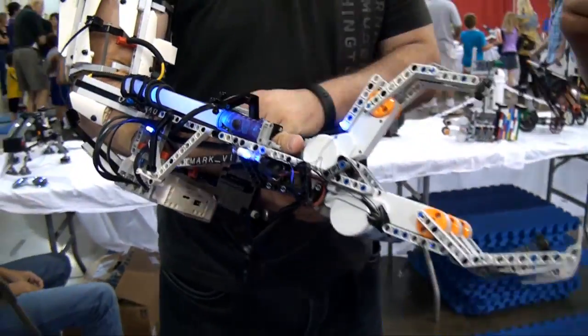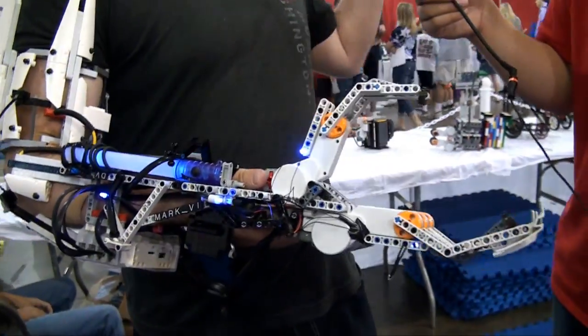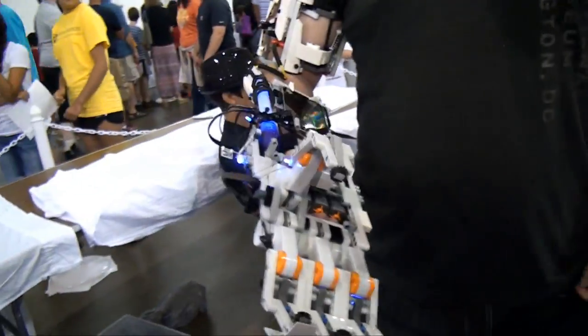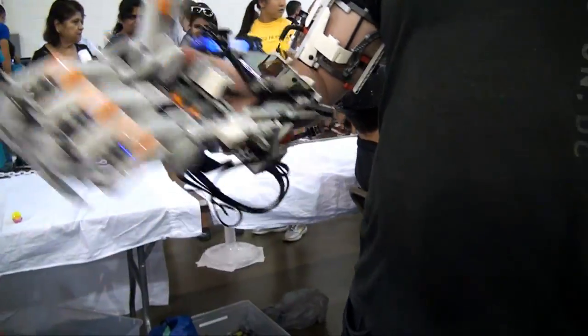You've got a phone there — is that what runs it all? No, the phone is just for fun. My best friend's on the other side of the convention, so we've been texting back and forth. Can't miss a message, right? It's just a built-in phone mount.